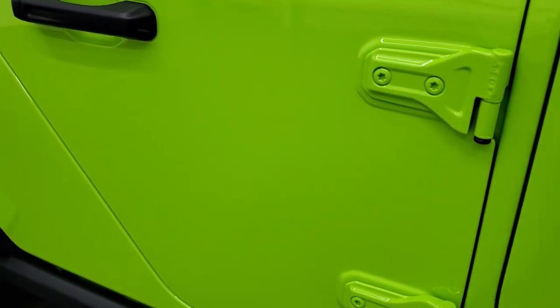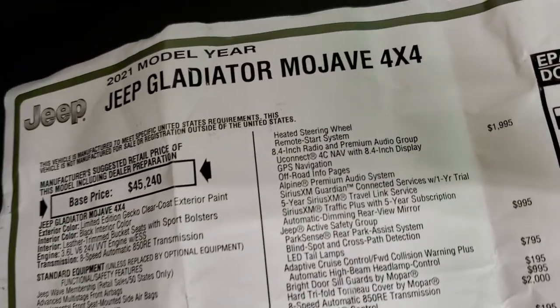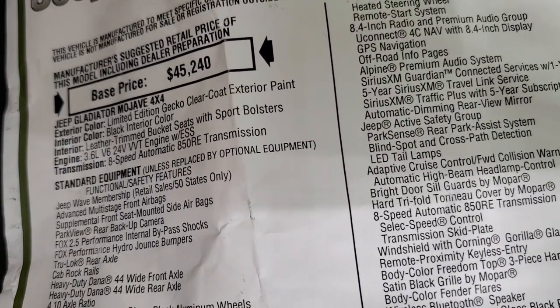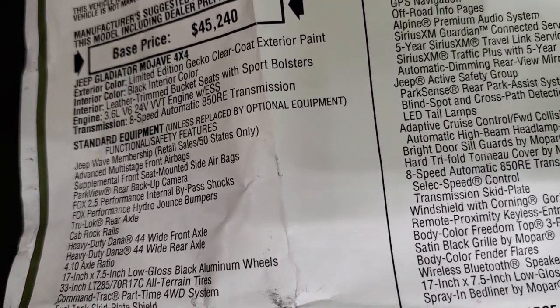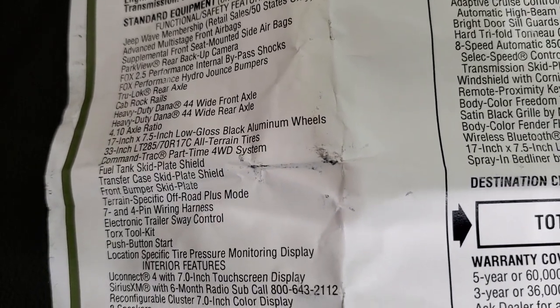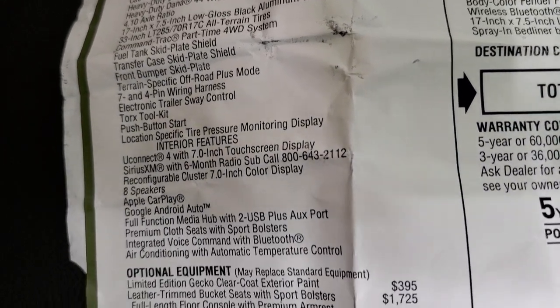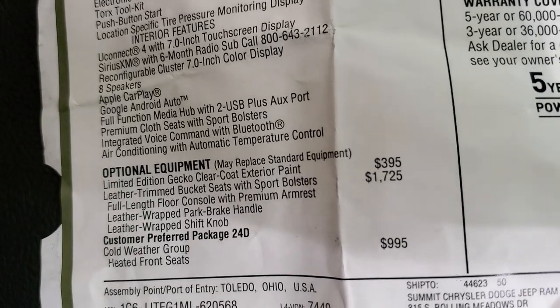We're going to take a look at the original window sticker, so feel free to pause this. The 2021 Mojave comes in the limited edition Gecko Green clear coat. It has the 3.6-liter engine with 8-speed automatic transmission, comes with the Jeep Wave membership, heavy-duty Dana 44 wide front and rear axles, and the 4.10 gear ratio. The limited edition Gecko clear coat is $395.